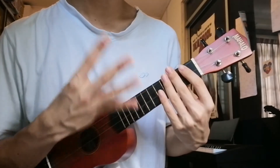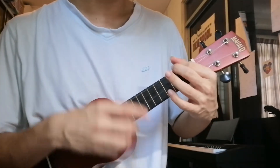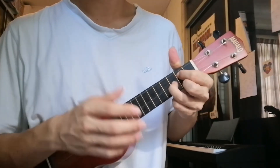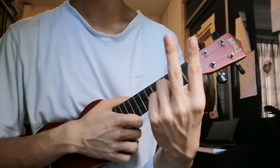You play each chord for 4 counts: 1, 2, 3, 4. You use these chords for the intro, verse, and the chorus.